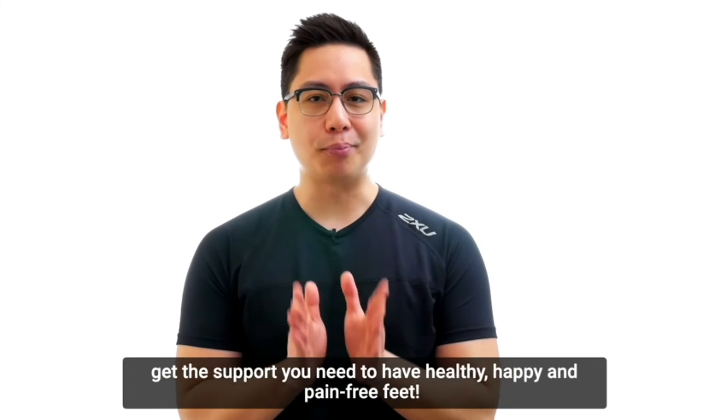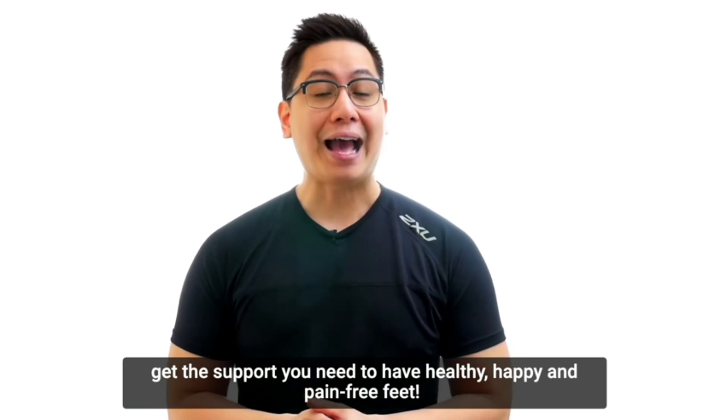What are you waiting for? Get the support you need to have healthy, happy and pain-free feet.